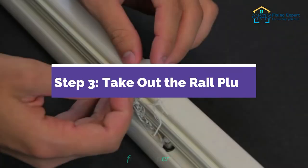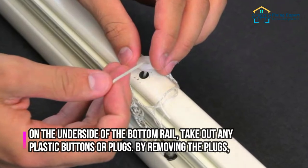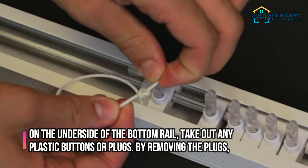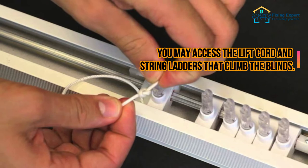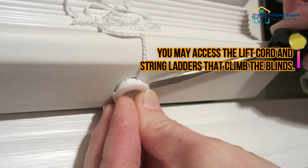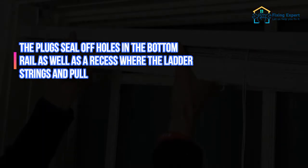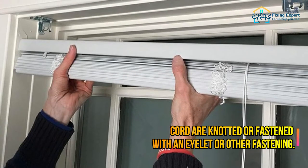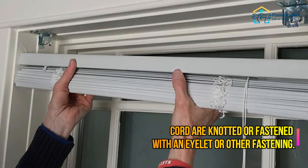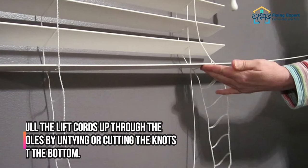Step 3: Take out the rail plugs. On the underside of the bottom rail, remove any plastic buttons or plugs. By removing the plugs, you may access the lift cord and string ladders that climb the blinds. The plugs seal off holes in the bottom rail, as well as a recess where the ladder strings and pull cord are knotted or fastened.